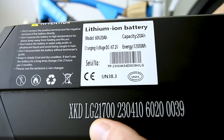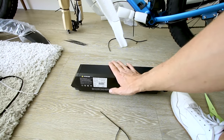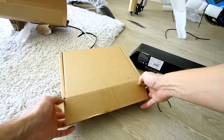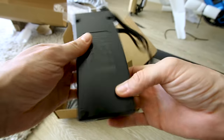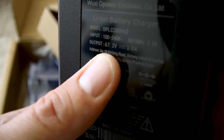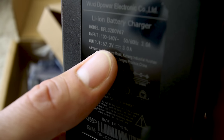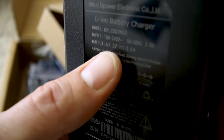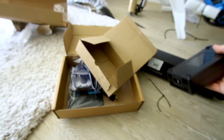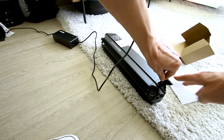We can see there are LG cells in this battery — it's got some weight to it. The kind of cells in a battery is an important factor, and LG is a good brand. The charger is a D-Power, 3 amps. A 60-volt battery charged to max is actually 67.2 volts — typically the 48-volt batteries come with a 54.6-volt charger, so this bike has significantly higher voltage. A 20-amp-hour battery charging at 3 amps will take about 6.6 hours from empty to full.